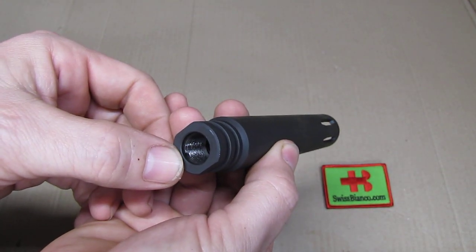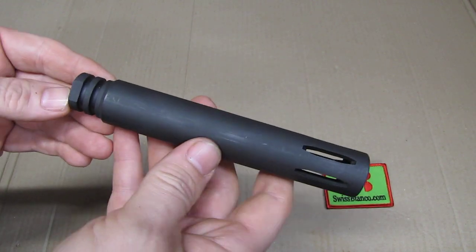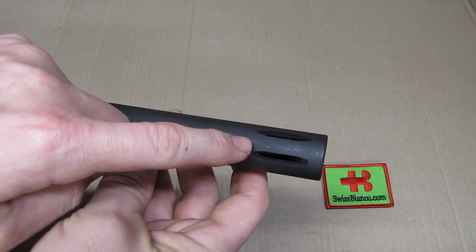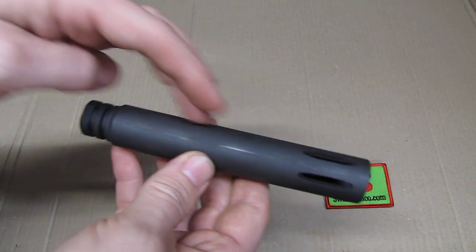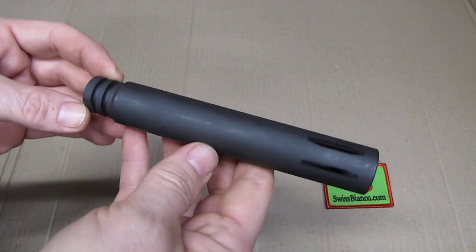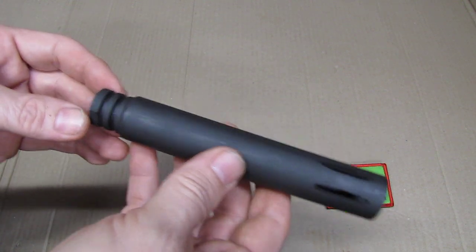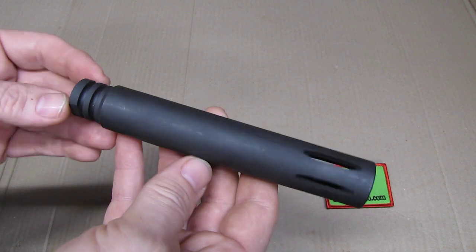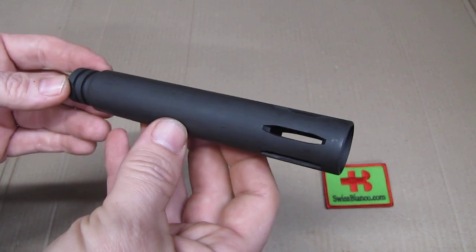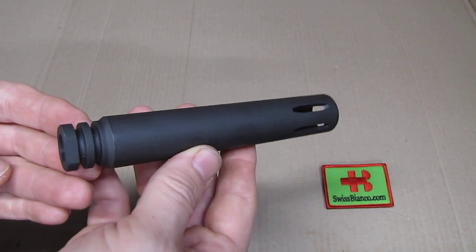So this is basically a barrel extension — you can see the thread is there. There are also slip-over designs available, where the barrel goes all the way through to the end of the device. That type slips over the barrel and would not add to the legal length, which is a different approach. I had one of those a while ago for another build and it looked pretty good too.